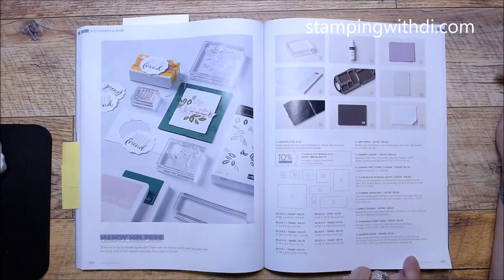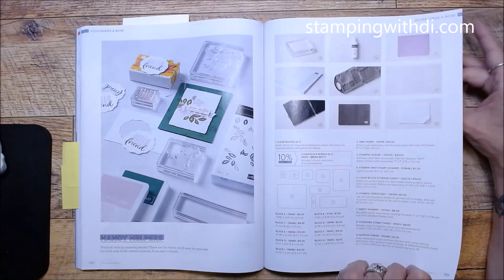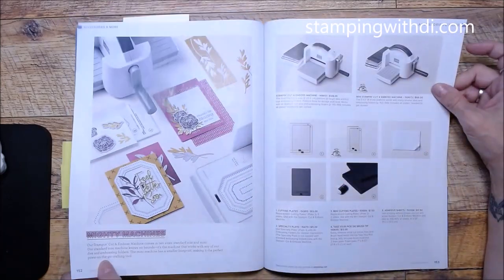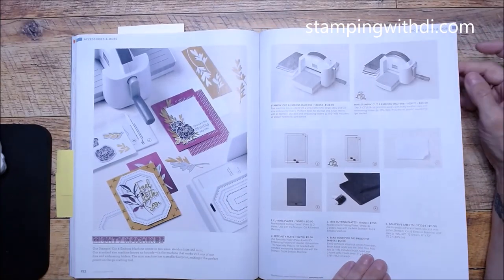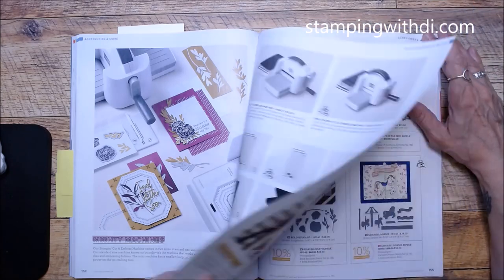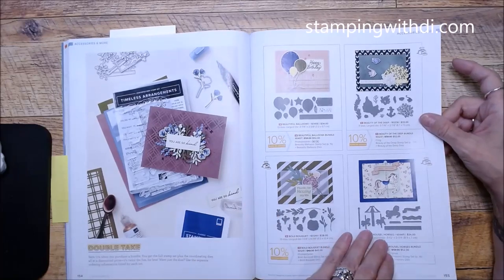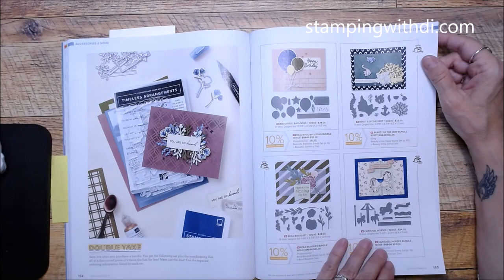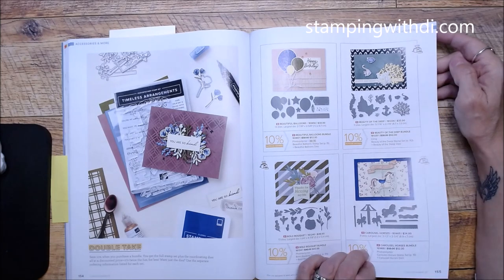The tools section covers the cleaner and all that — this stuff isn't new but this is where you'll find your blocks and little scrub pad I use all the time off camera. For machines, we have the big machine and the little machine, plus plates and accessories for the dies. Now onto the dies section — I still need to pull out retired items and mark my catalog.